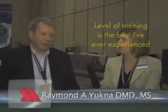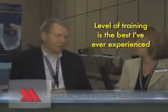I think the level of training that they provide is among the best I've ever experienced in any venue. It's one of the best educational experiences of my life. Without question, the finest CE training of all.